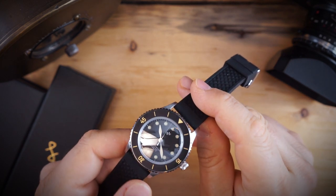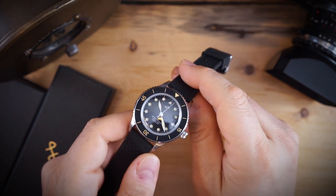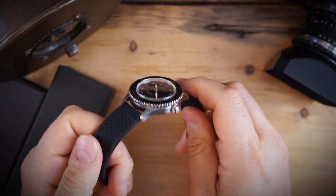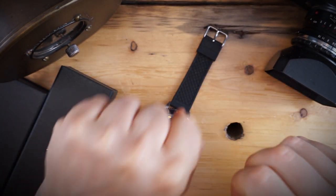I'll do a really quick strap change — I want you guys to see what this looks like on the mesh strap, but first we'll use the rubber strap. The rubber strap on this is very very soft and very nice.